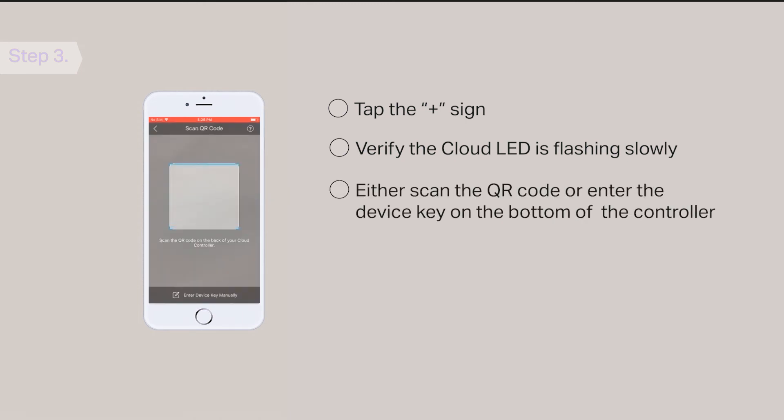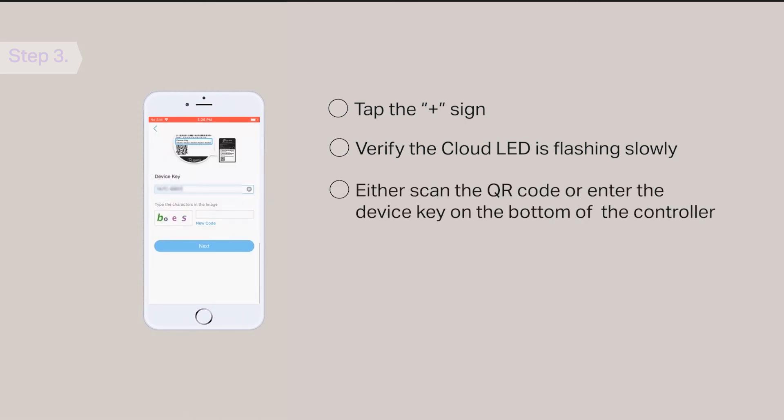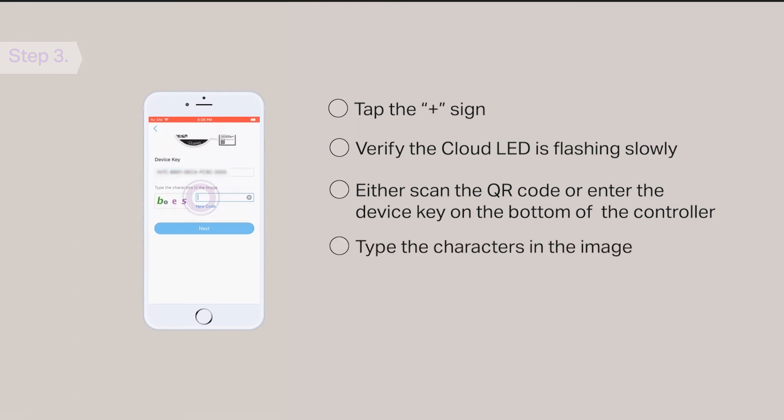You can either scan the QR code or enter the device key printed on the bottom of the controller. Then type the characters in the image and tap Next. The controller is now successfully added to your TP-Link ID.